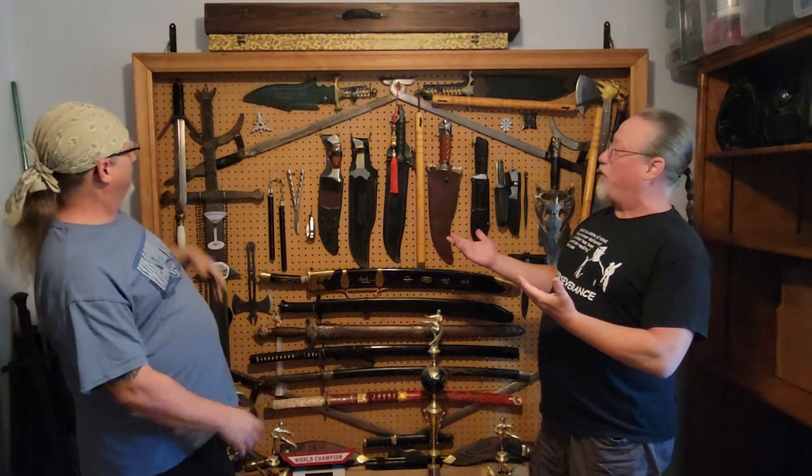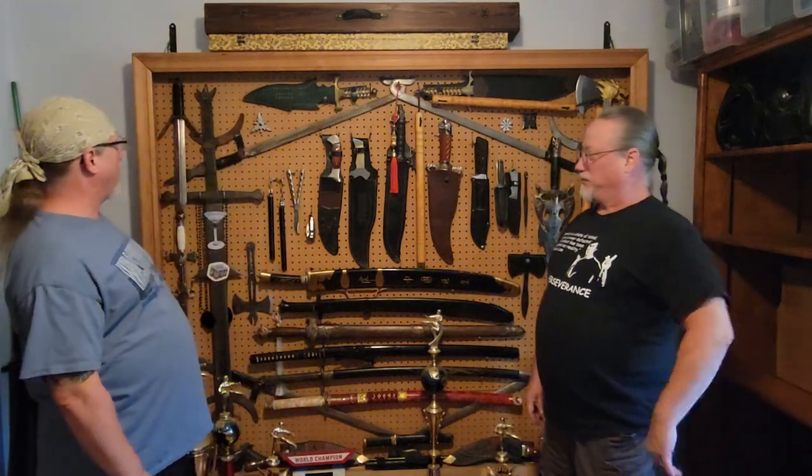Hello everybody, Tai Chi Twins here. My name is Jeremy Rorty and I'm Joshua Rorty. Welcome to another episode of 'What's on the Weapons Wall.' What are we going over today, Jeremy?